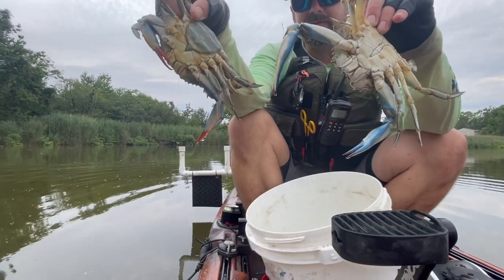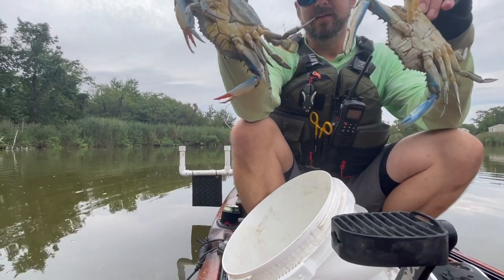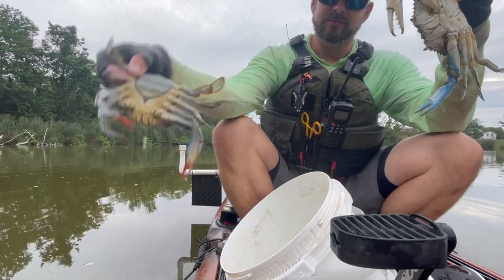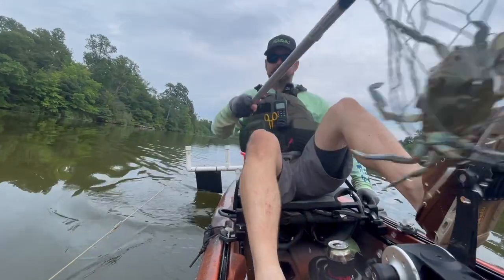If you're new to crabbing, to identify a male versus a female: the male has the Washington Monument shape, and the female has the Washington Capitol building shape. I like to let the females go. That's a nice jimmy — nice one.